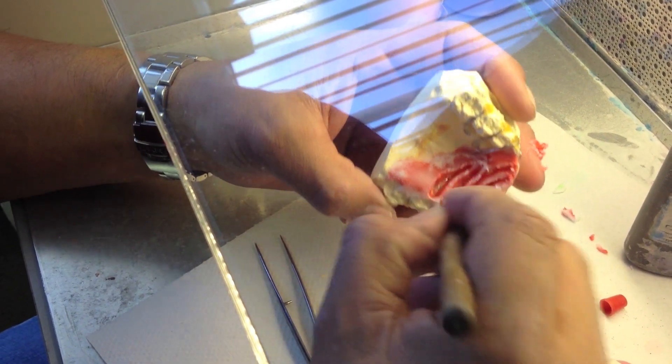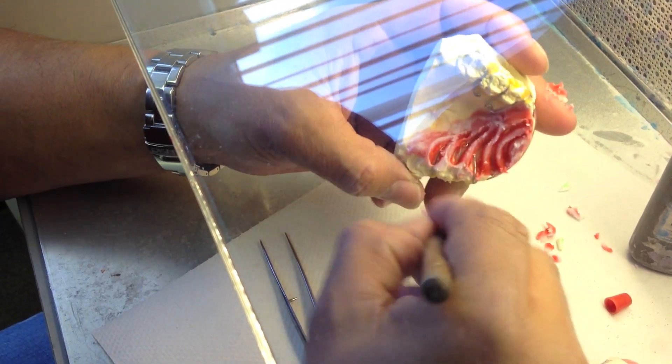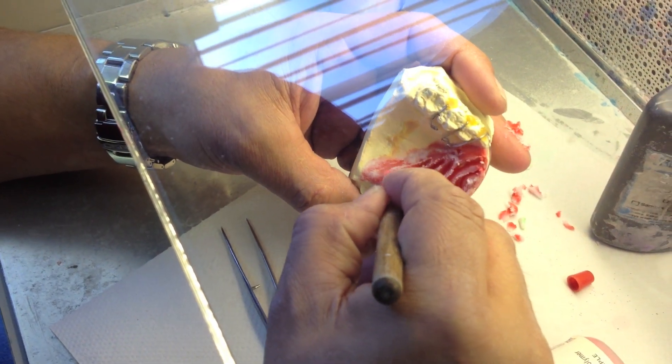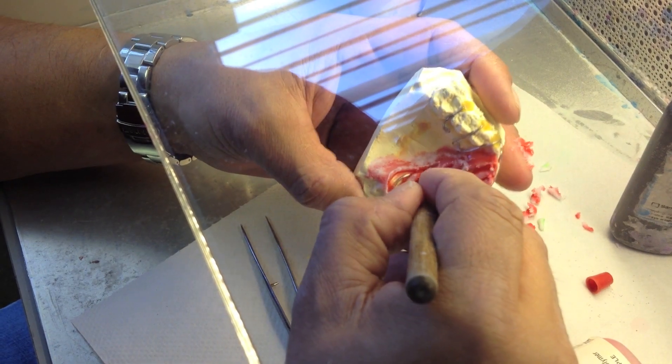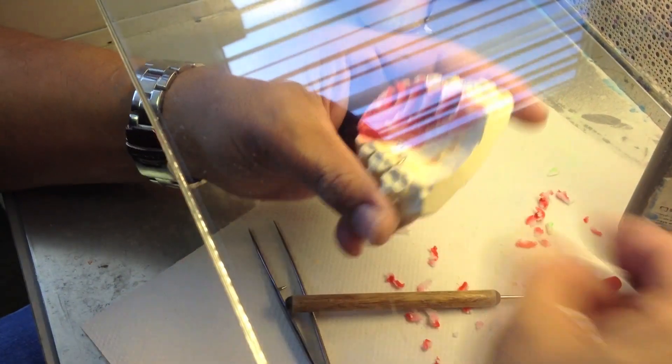He uses the same size tool every time so the trenches are the same size. Pretty much no matter what size the mouth is, a bigger mouth is going to have more stripes. He makes them the same distance apart from each other so there ends up being a red stripe, black stripe, red stripe, black stripe, and so on.